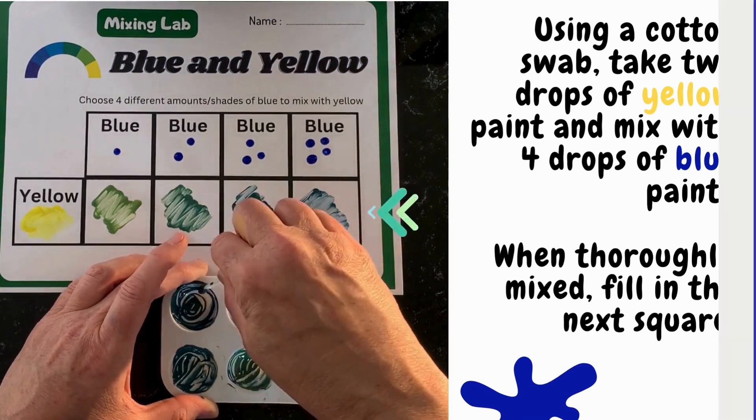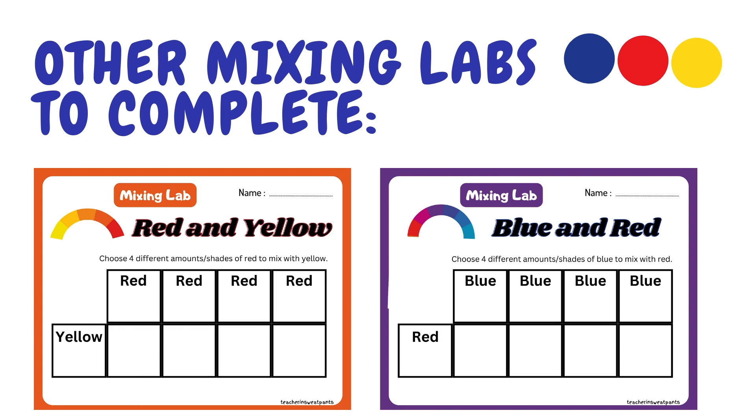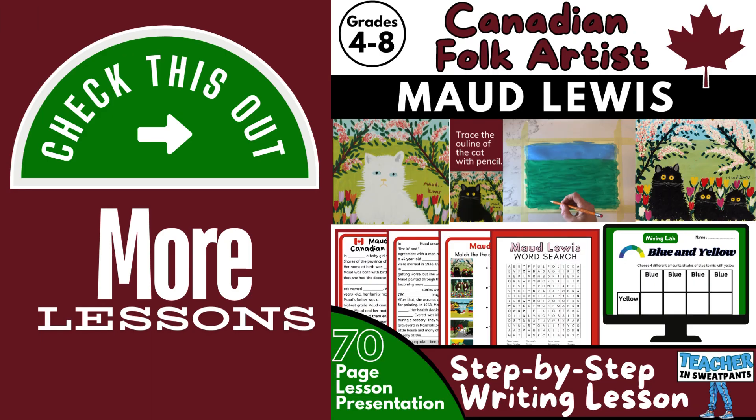You can complete the other mixing labs using red and yellow paint, and blue and red paint. This is a complete lesson on Canadian folk artist Maud Lewis that incorporates the color mixing lab — check it out!